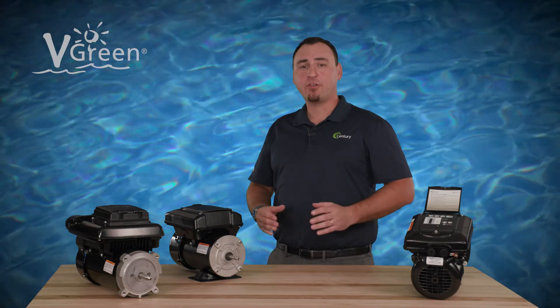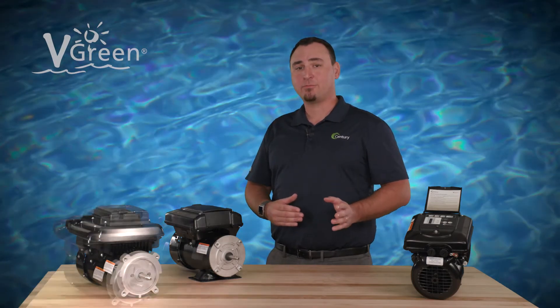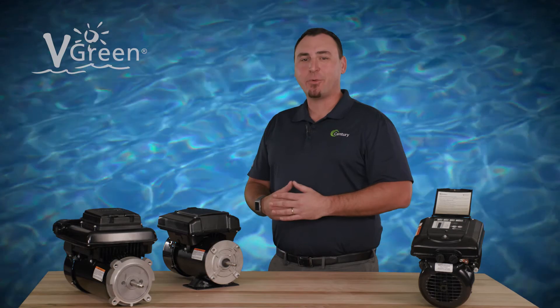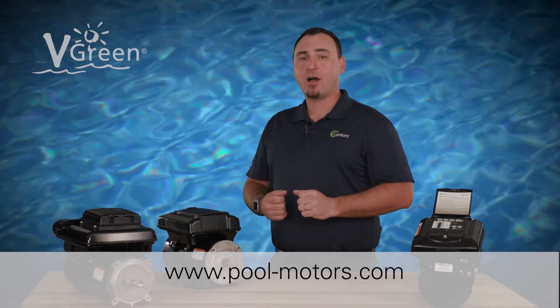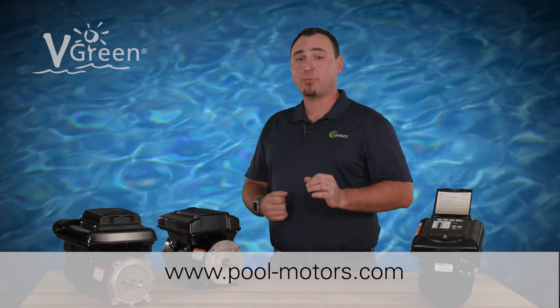The vgreen variable speed pool pump motor is now running effortlessly on the program schedule. Check out other how-to videos on the Century Electric Motors YouTube channel, and visit pool-motors.com to learn more about vgreen variable speed motors.